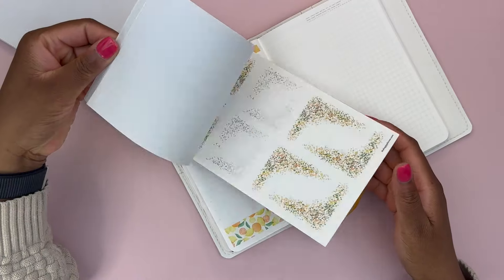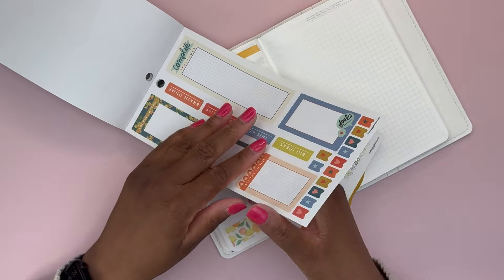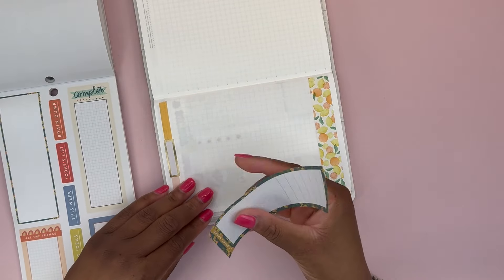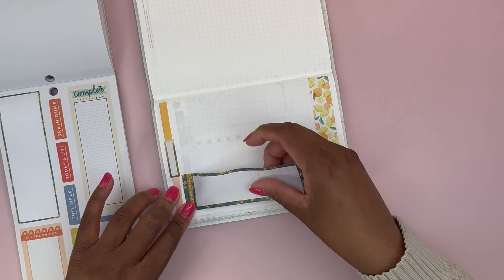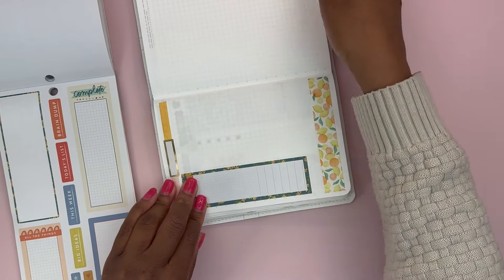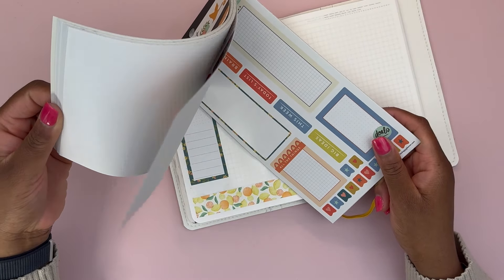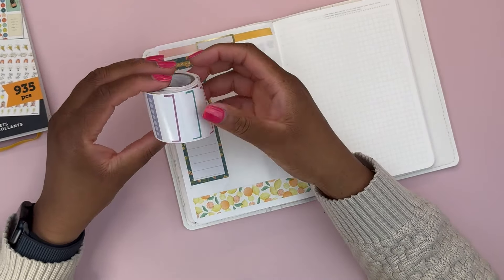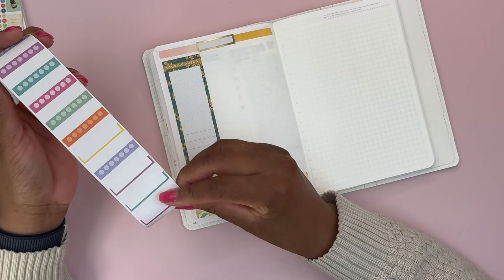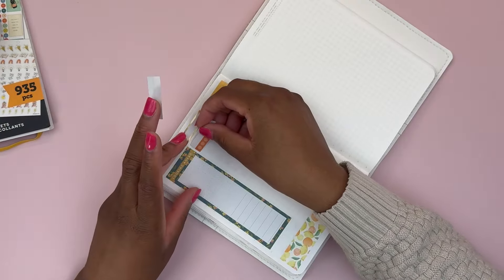I'm looking for an area for my to-do list — something like this 'looking ahead' sticker. It's a bit longer than what I usually use, but if it ends up being too much space I could use the top for the to-do list and the bottom for notes, which I usually have anyway. Then we want habit trackers. I'm still trying to use my stash, which includes using up this roll of habit trackers I got a long time ago from the Happy Planner. I'll put an orange one here.